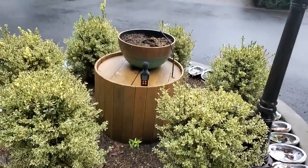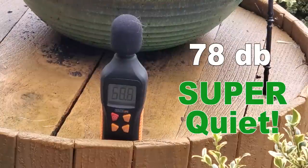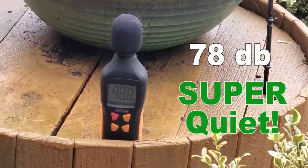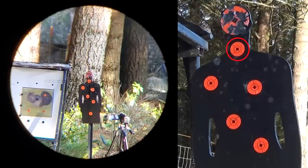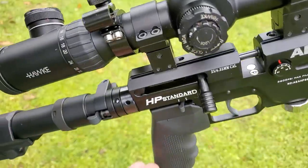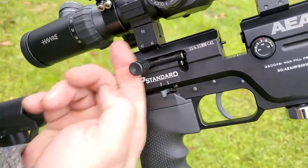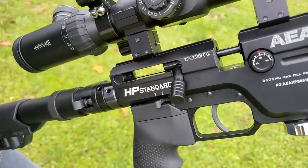I skipped the shot string mainly because I'm getting low on pellets, but we can tell the regulator is working spot on because of the consistent accuracy. I didn't worry about filling my tank the whole time I was shooting groups and it was hitting the exact same spot all the way down to the end of the tank. Amazing gun.